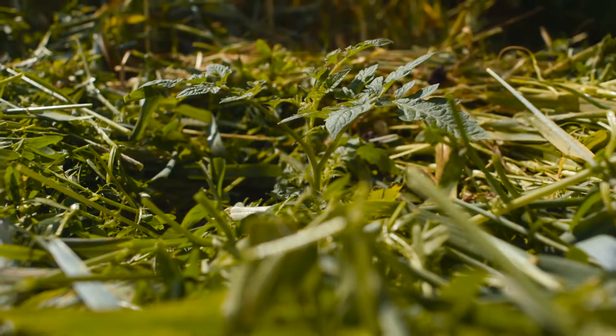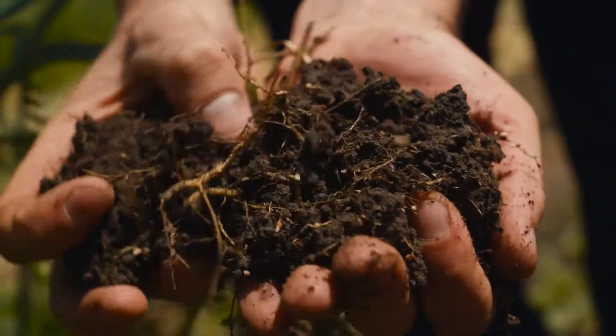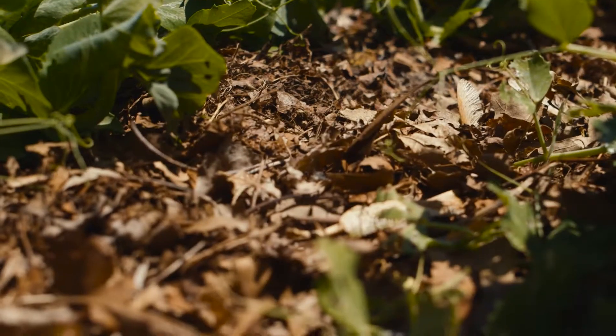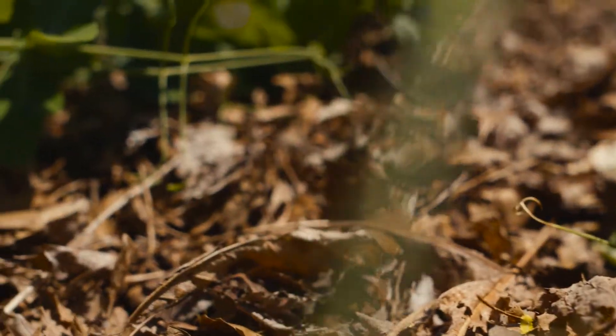We want to have living roots in the soil as much as possible, which encourages all sorts of biotic life and which just contributes overall to the health of the soil. If you look in a native prairie or forest system, you don't see a lot of disturbance and you see the ground being covered and you see roots everywhere.